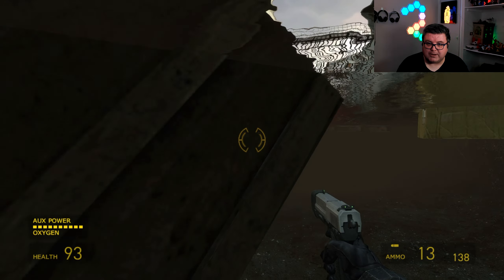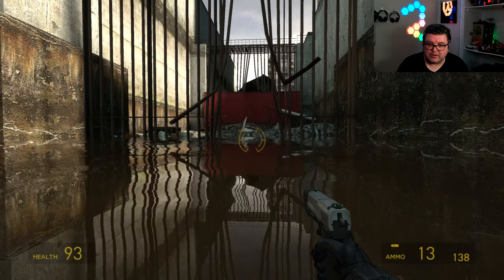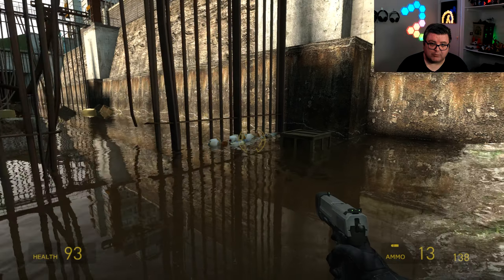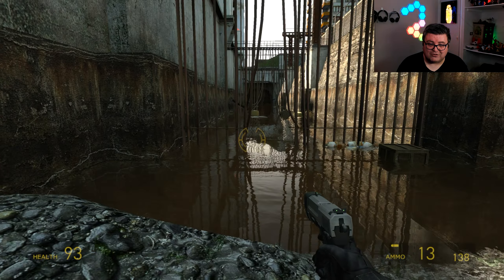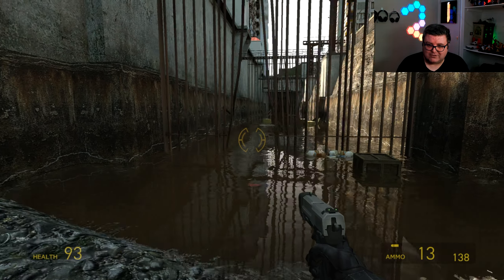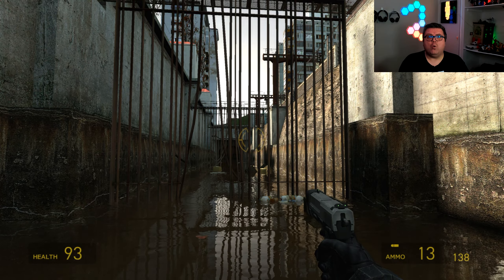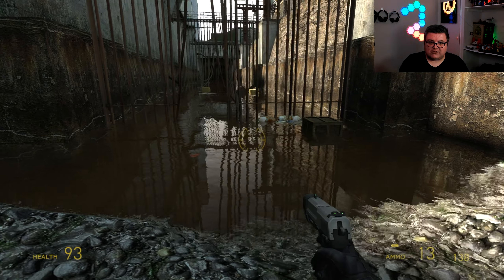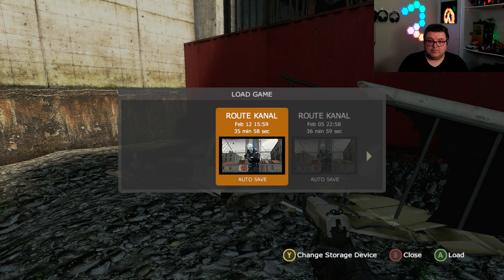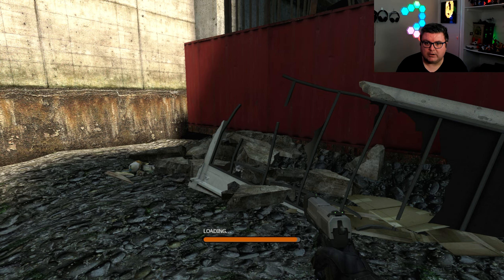I was completely flabbergasted by this. Everything has a reflection. There are definitely some things that feel like a 20-year-old game, but this part — this is what I did a TikTok on. How did they do this? Insane, completely insane.